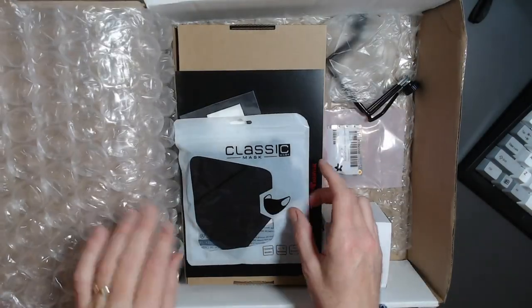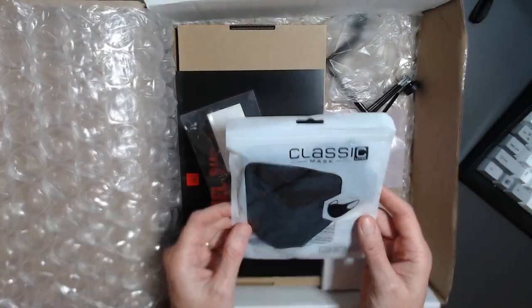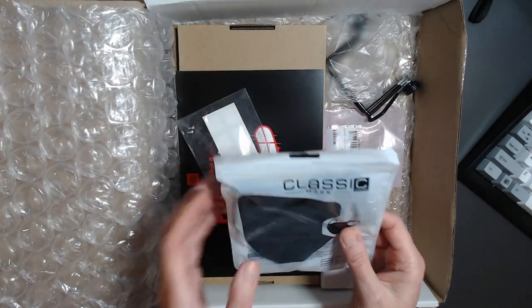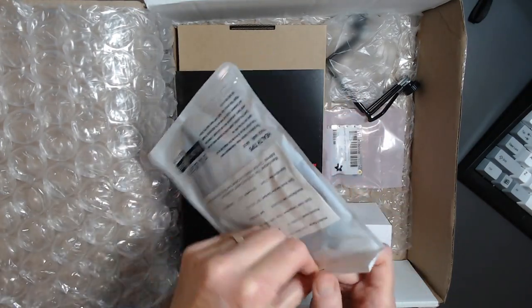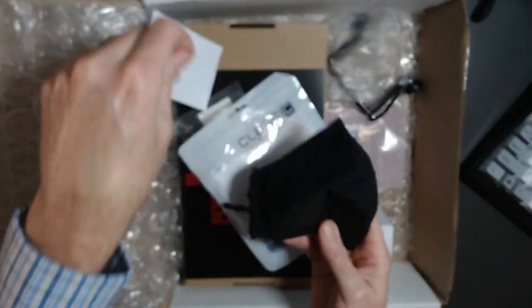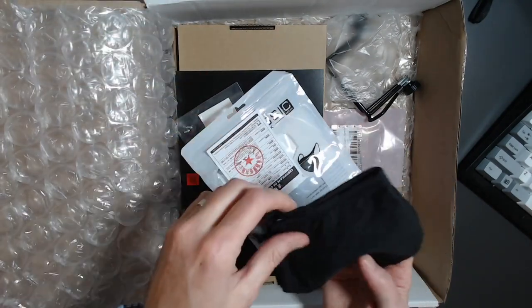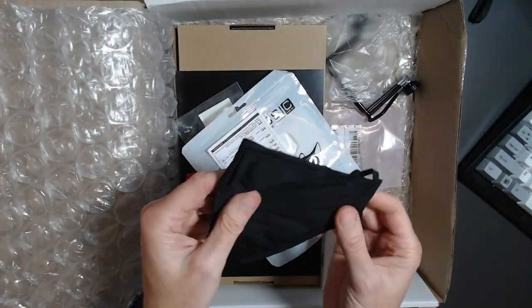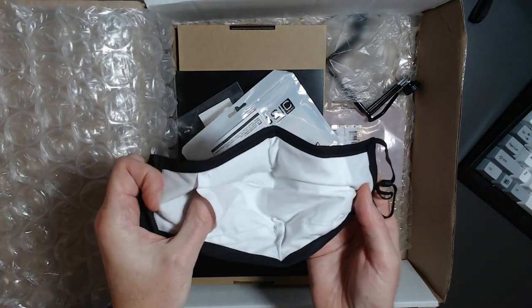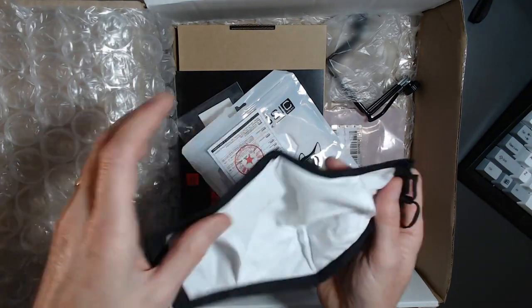We received a mask in our last pack, and I'm glad to see another one. These are really nice masks — they always do a good job. I like the black, and I was kind of hoping it has their logo on it. It does not — I would have enjoyed that — but a plain black mask will be handy.